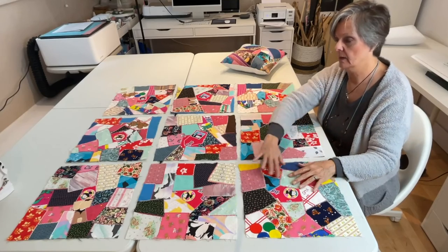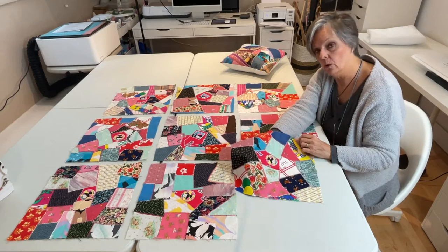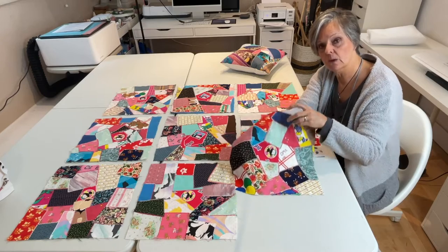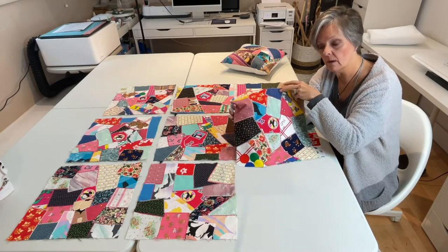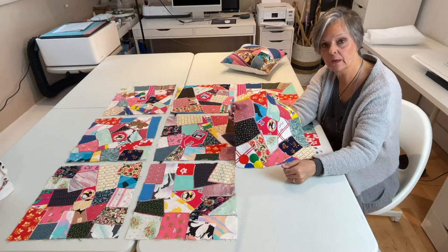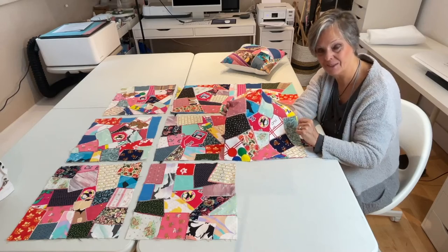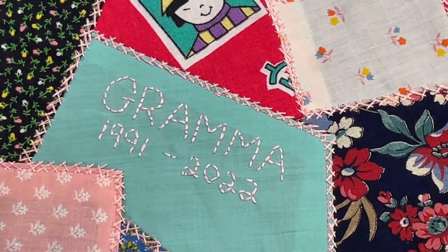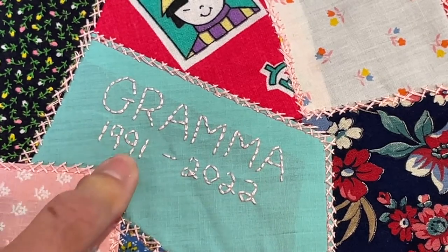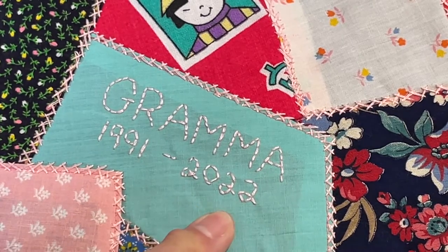I originally started doing this crazy quilt for my daughter who is now in her 30s. When her Oma started seeing me sew these crazy quilt squares, she wanted to get involved and so she started to do all the herringbone embroidery around all these squares and she signed it with her name — Oma 1991. And I've embroidered this square just seeing grandma, and I've worked on it from 1991 to 2022. I didn't quite get it finished in 22, but that's okay — close enough.